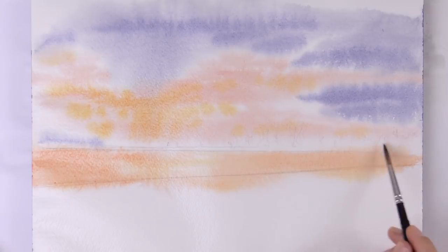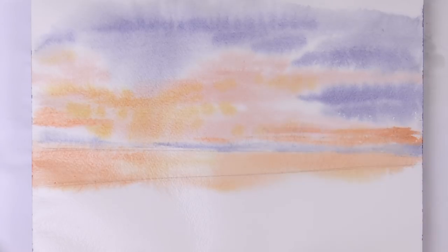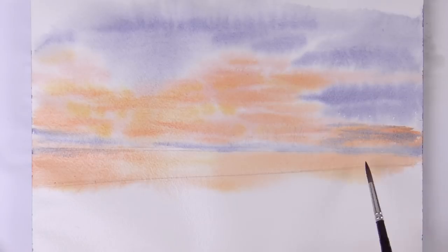And the reflection of this on the water. Let's add some more low gray clouds, which merge with the horizon. And we can add more intensity to the orange, and some variation in tone.